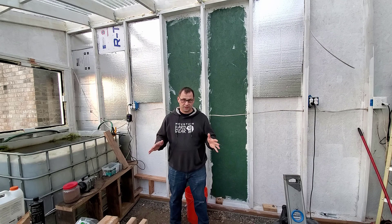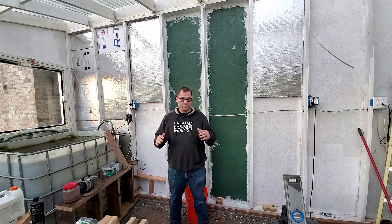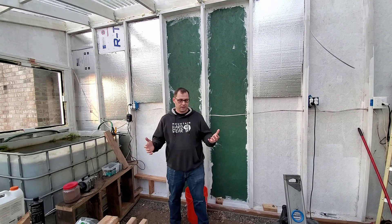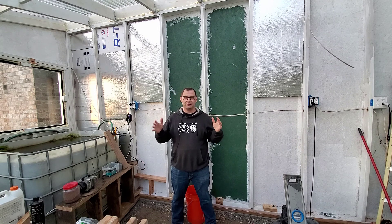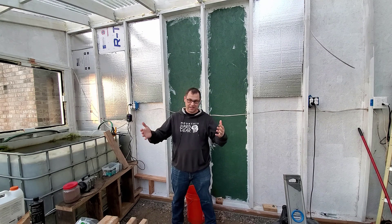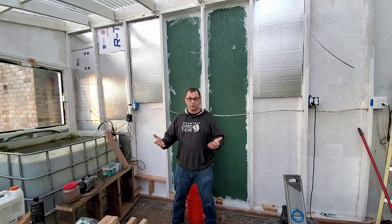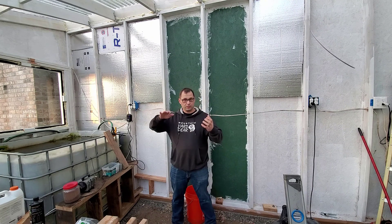I want to take a quick second to talk about having a greenhouse. Having a greenhouse is great — you get to extend your growing season, grow a little later and a little earlier. It can become difficult or expensive to grow in a greenhouse because glass and plastic are really good at letting light and heat inside, and it can be hard to regulate temperatures. You can do things like add a fan to help cool, or more expensively, add heaters.